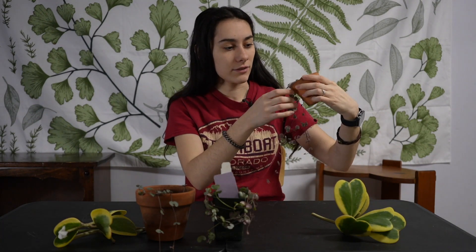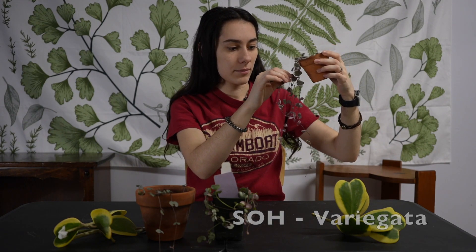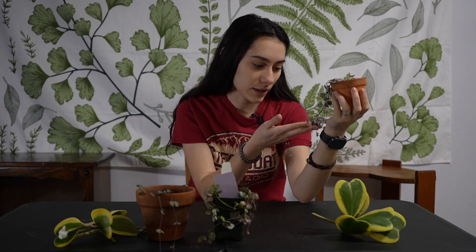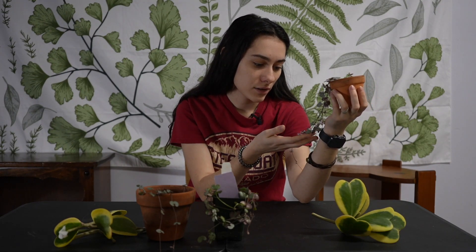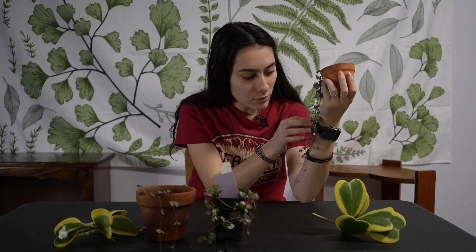That brings me to my next one — my variegated String of Hearts, which is also a knotted mess. If you don't like knotted plants, don't get these, but she's a cutie. When she's sun-stressed she's got pink hues, and right now she does because she's directly under the grow light. She's also got lots of tubers so I can take lots of cuttings.